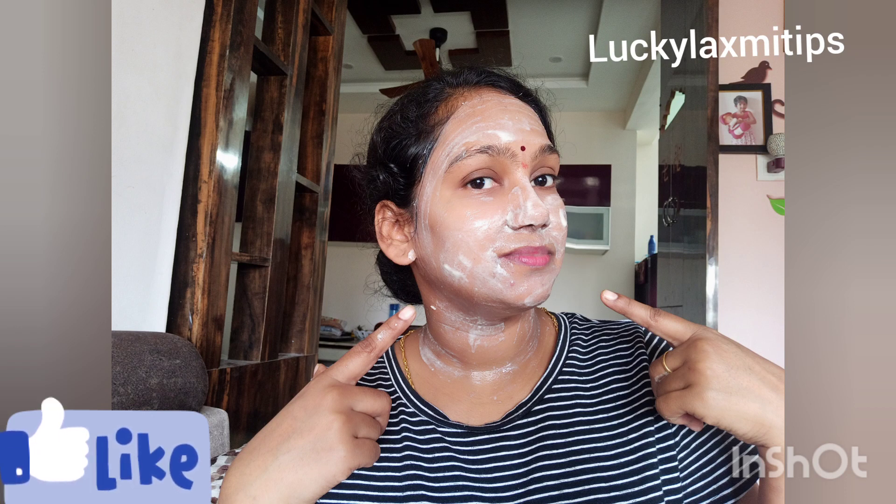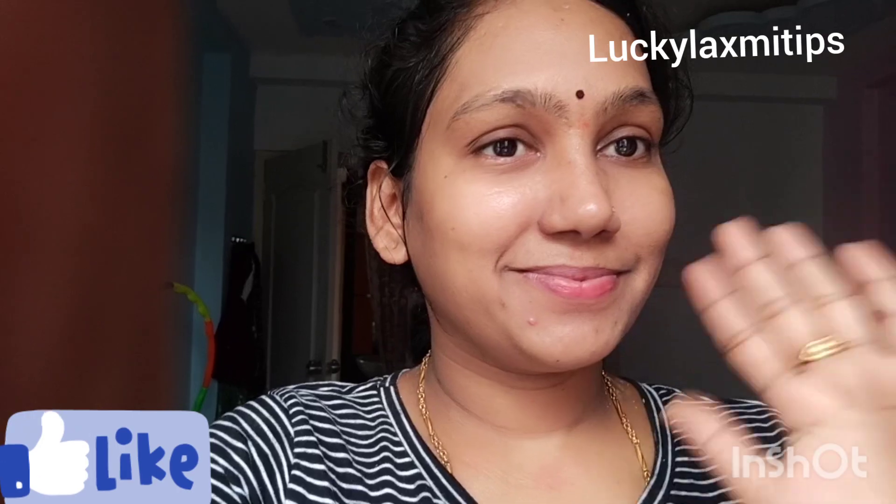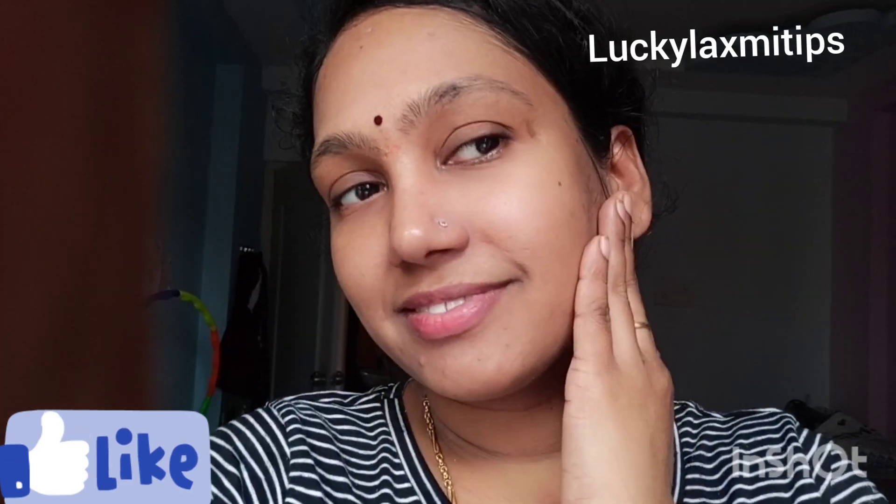Hello Friends! Welcome to our channel Lucky Lakshmi Tips and Thoughts. Friends, I am very excited. I am going to make a natural homemade bleaching. I am going to make a video of your natural bleaching. Please like and subscribe for more videos.